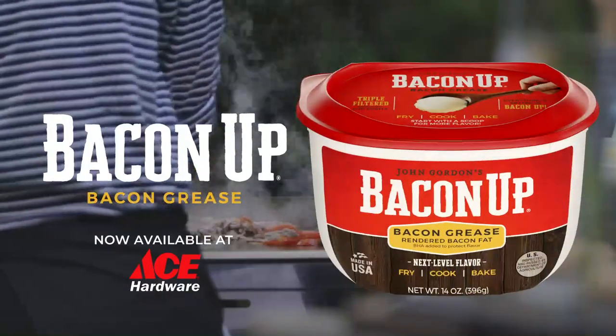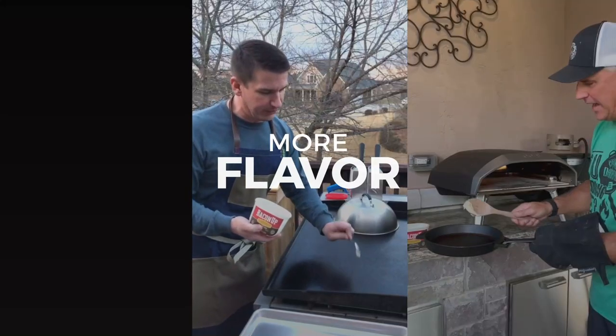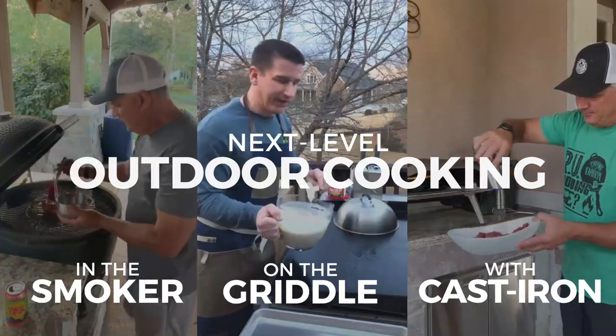No backyard barbecue experience is complete without Bacon Up Baking Grease. It's the best way to add more flavor to everything you prepare and the perfect way to take your outdoor cooking to the next level.